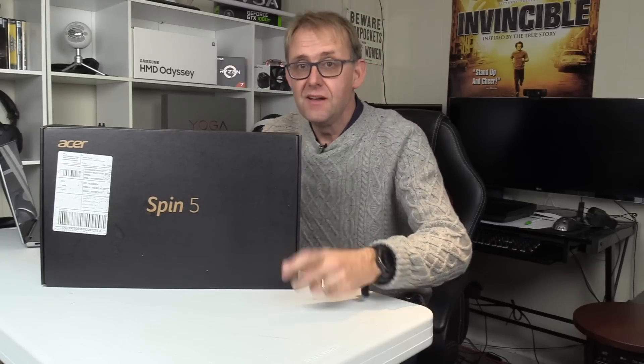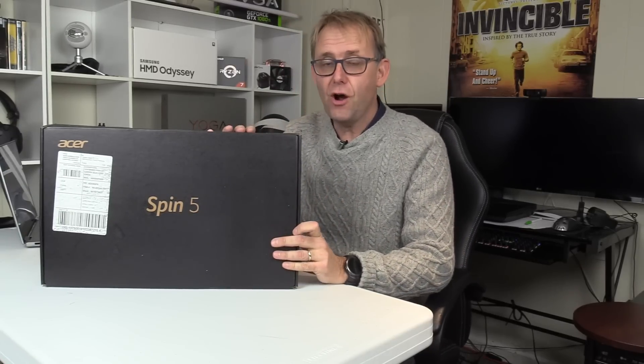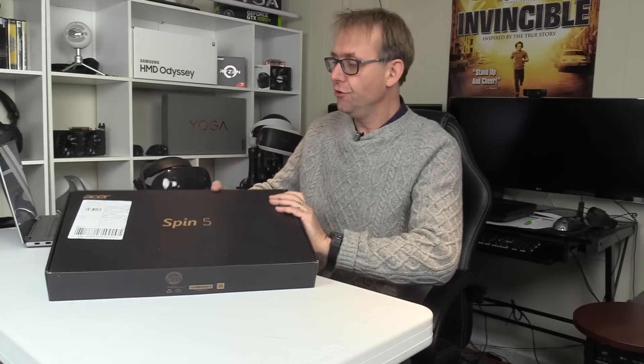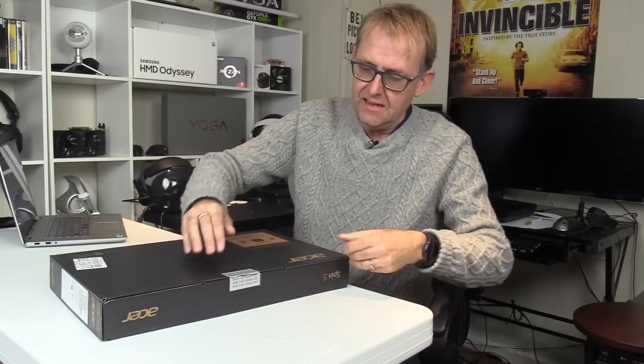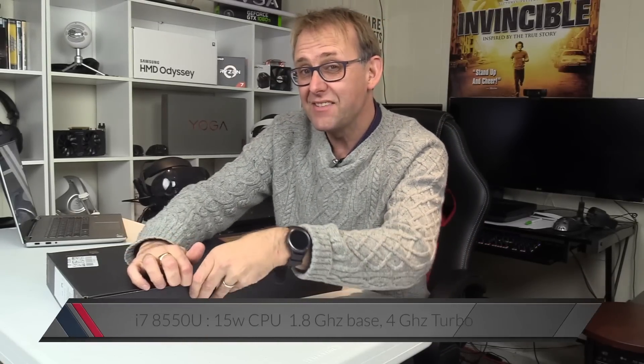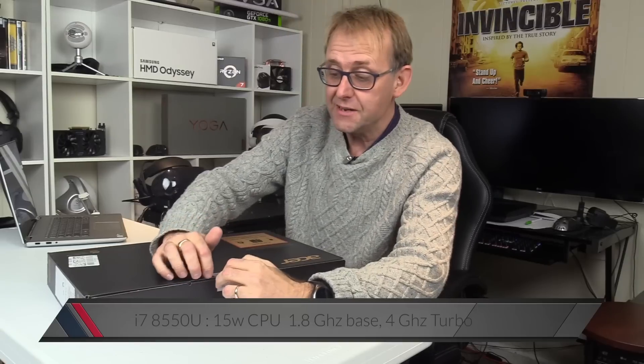Hi, it's Stephen from Mona at Dissown and today we're going to do an unboxing of the Acer Spin 5. It's the 15 inch version, not the 13 inch. It's probably very comparable to the Lenovo 720 but it's been updated with the 8th gen Coffee Lake i7-8550U CPU.